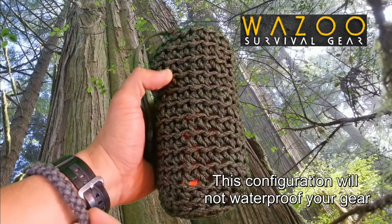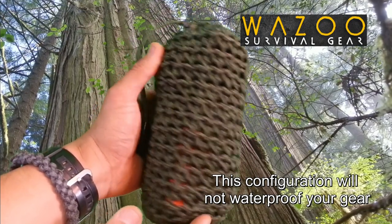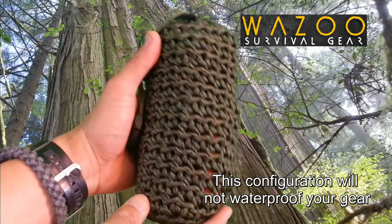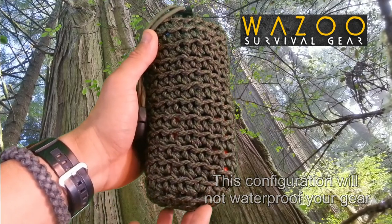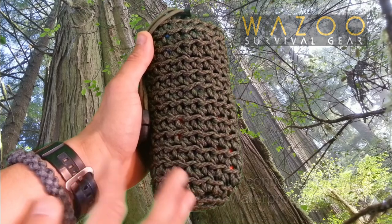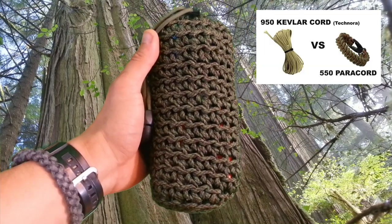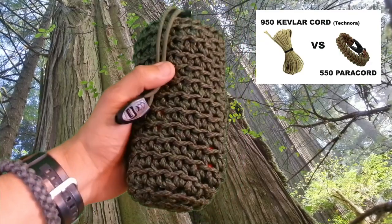Paracord, unlike this Kevlar cord that you see here, is not abrasion resistant, it's not heat resistant, and after probably a lot of use this is going to stretch a lot, unlike Kevlar which won't. That might be something for the company to consider — doing some sort of cross weave with the Kevlar cord or Technora 950, Technora as it's called.